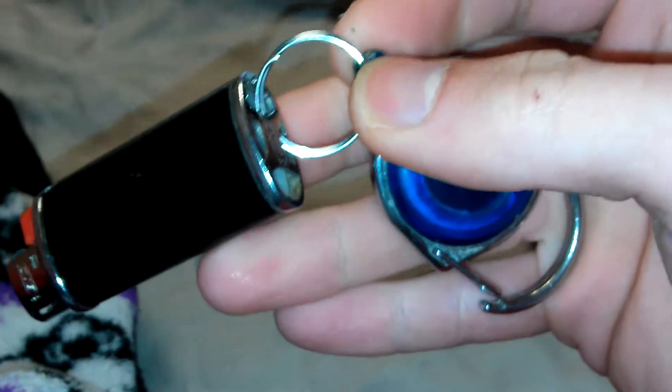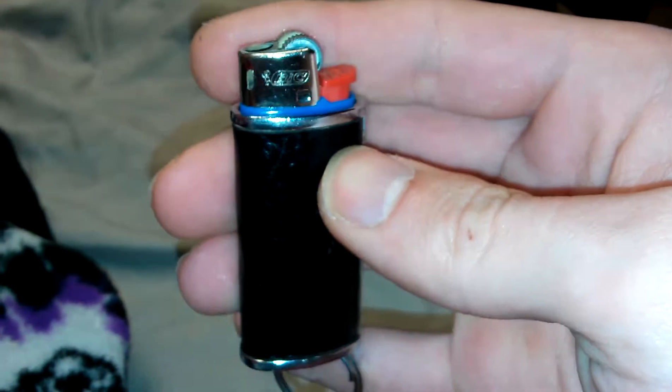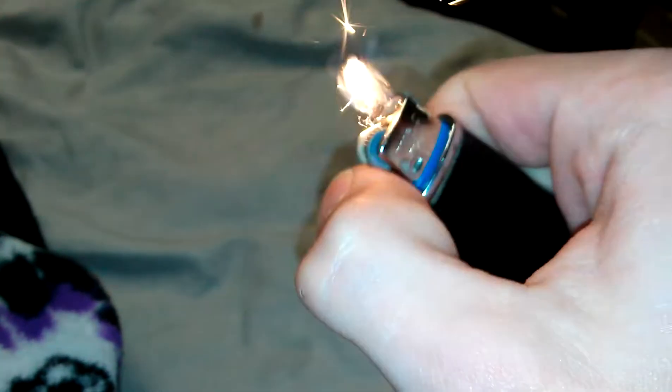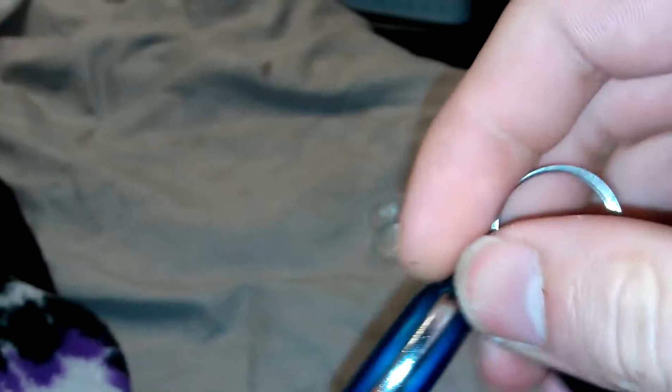I guess it was missing something, so I had a little mini-bic lighter holder, and I duct taped the lighter so it stays inside the casing — it doesn't slide out. And I put a keyring holder at the end, and on the ball end of the leash part, I inserted part of a lighter spring.